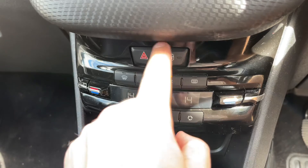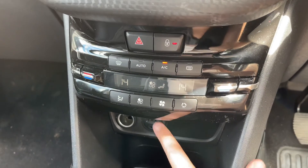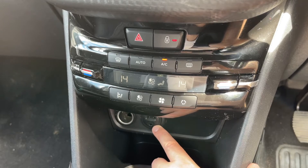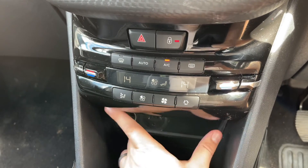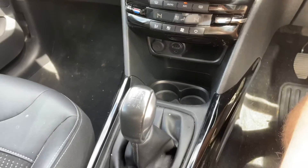Above that we have our hazard warning lights and deadlock so you can lock the car doors from the outside. We have a USB input and auxiliary input for your music, a 12 volt charging socket as well underneath this cap just here, and then a five speed manual gearbox.